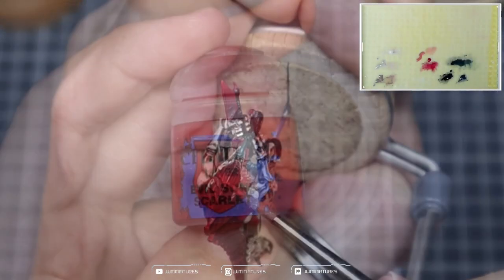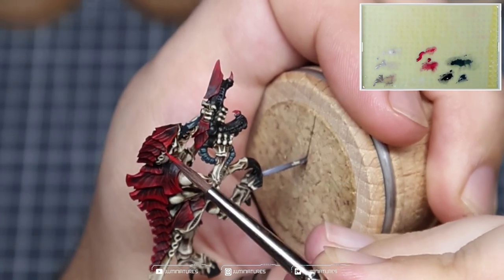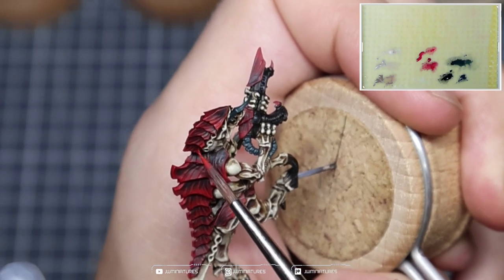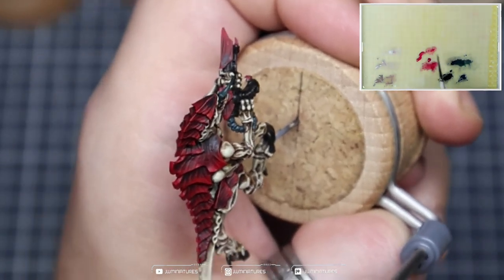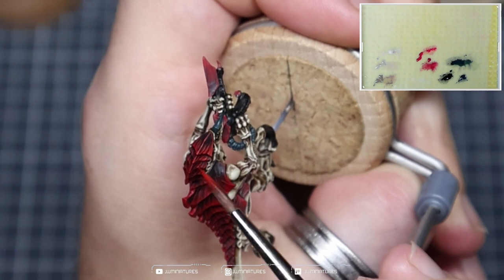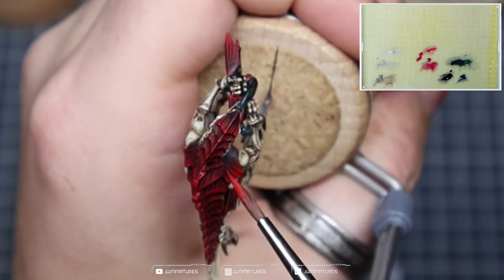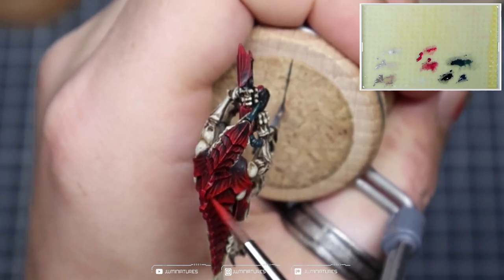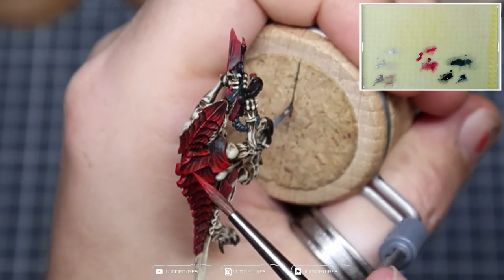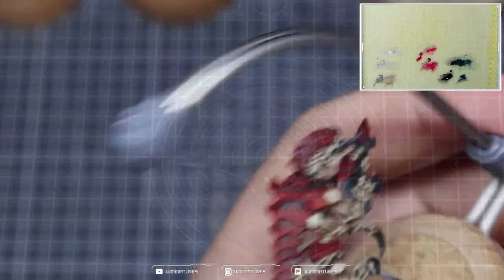Now we're going to come in with some Evil Sun Scarlet and start to highlight our Mephiston Red. We're performing the same steps and process, covering slightly less area and focusing our colour more towards each of the edges. You can add smaller lines in here — it helps to create more visual confusion or distortion around the edge of the carapace, almost smoothing out that transition. Use slightly smaller lines closer together to build up that colour and saturation. You can already see the difference that adding the Evil Sun Scarlet makes — it's a lot more powerful and striking.